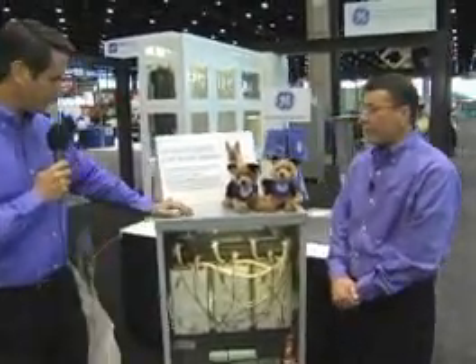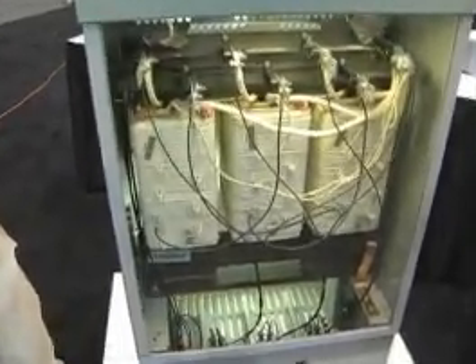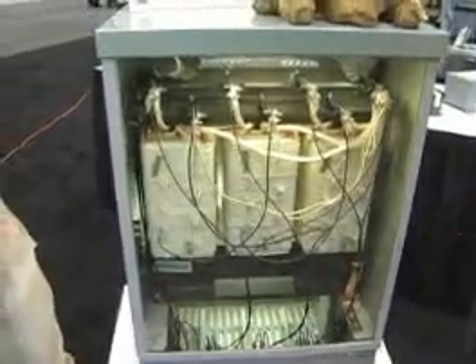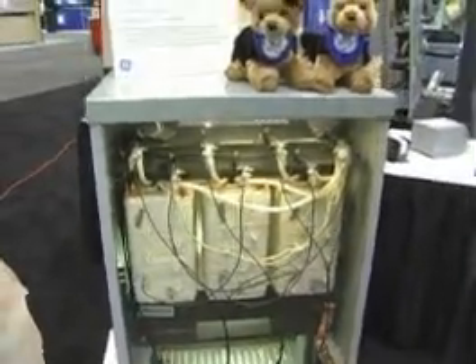This is our Guard series of Transformers. With all the prevalence of electronic equipment in today's offices, factories, and medical buildings, a lot of that electronic equipment puts noise on the electrical distribution system — unwanted noise that you don't want. The Guard series helps to reduce or eliminate that noise. The minimum level is a Guard 1 Transformer, which provides an electrostatic shield to filter out some of that unwanted noise. Our Guard 2, which is this product right here, provides an additional level of protection and includes MOVs and capacitors, which enhance the filtering capability to reduce electrical noise.